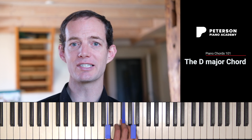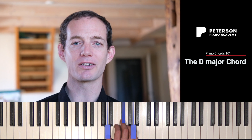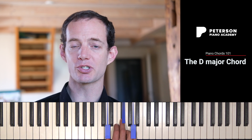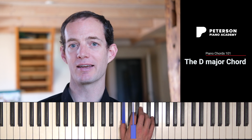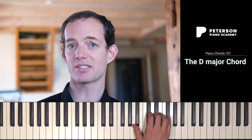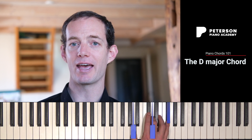So that's how you build a D major chord. Now don't forget that you can also invert that chord. Instead of playing D, F sharp, A, you could also play the first inversion of the D major chord, which is F sharp, A, D. Or you could play the second inversion of the D major chord, which is A, D, F sharp.